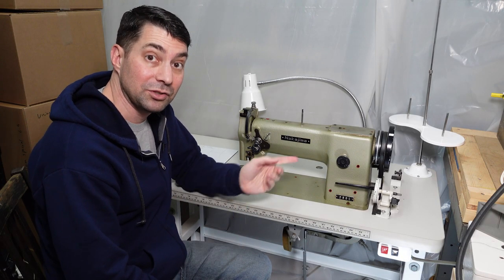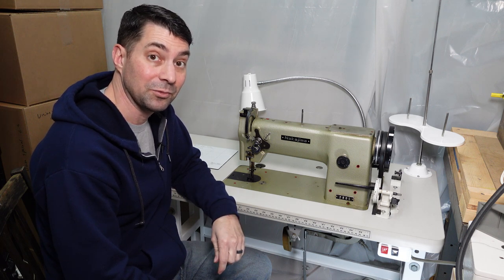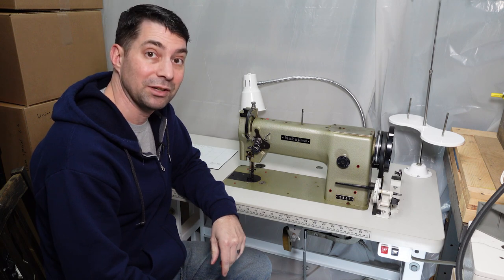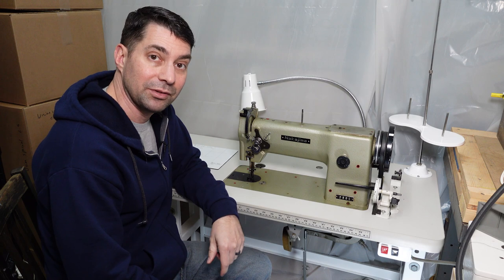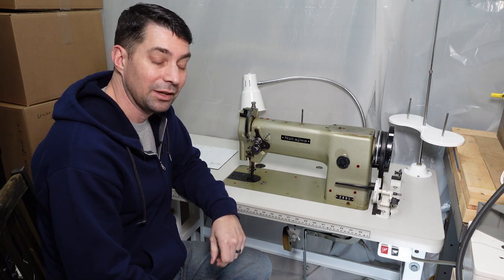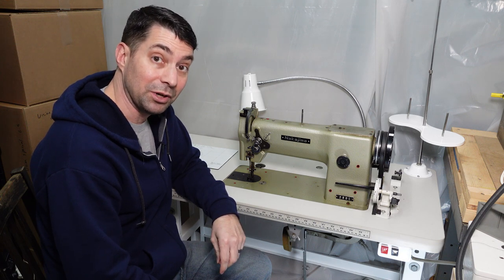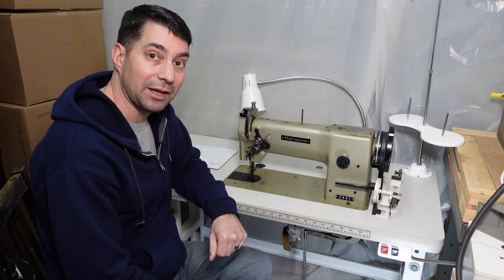What we have here today is a Nakajima 280L. This was my dad's machine. I've had this machine — well, it's been around for most of my life. My dad used it for many, many years. We're going to see how to change the speed on this sewing machine. Now that I have it, I don't sew all that much, but every once in a while this machine's a little fast for my liking.